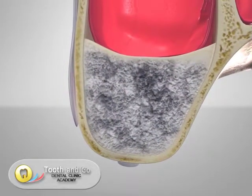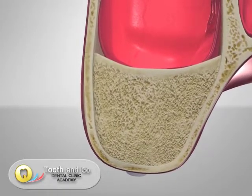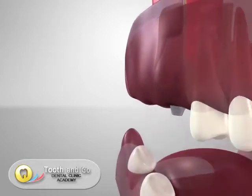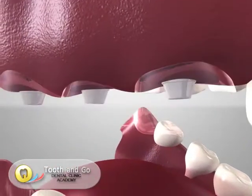Around 2 to 4 months after the placement of the implants, these implants will osseointegrate. Abutments and crowns can now be placed on the implants to complete the reconstructive work.